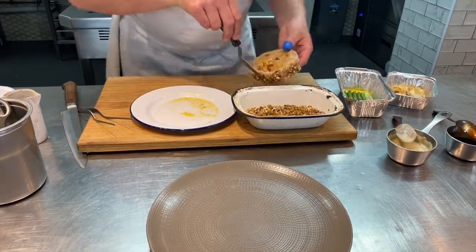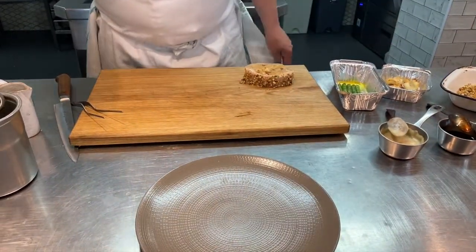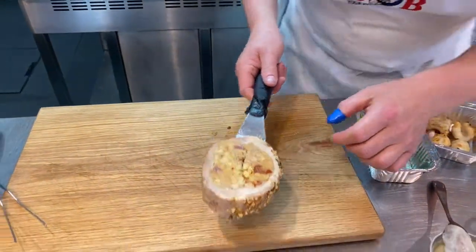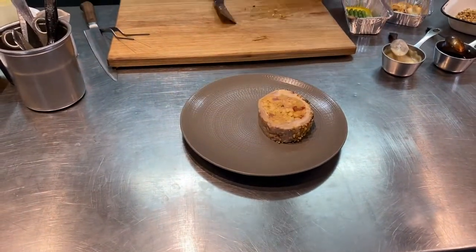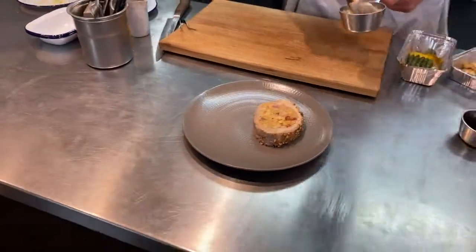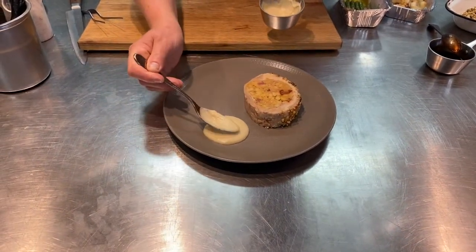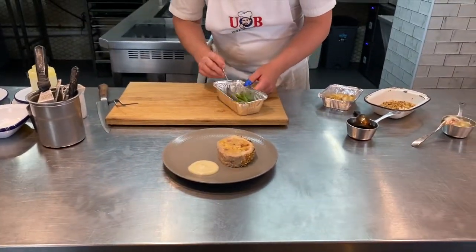Back onto the board — all nicely coated. You can save a bit of that crumb to serve with it if you like. Carefully lift it onto the plate — it's got that lovely little crust all the way around. Quick tidy of the board, then a bit of purée first of all — a nice little spoon of that at the top of the plate.